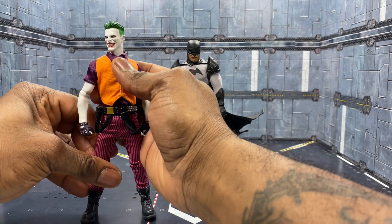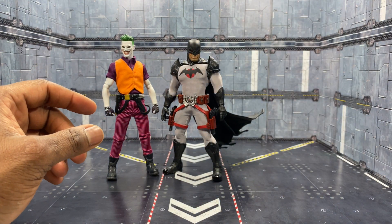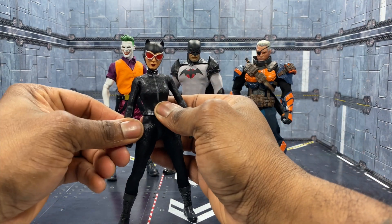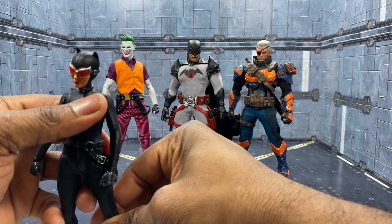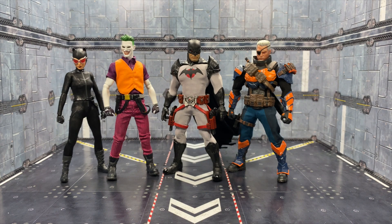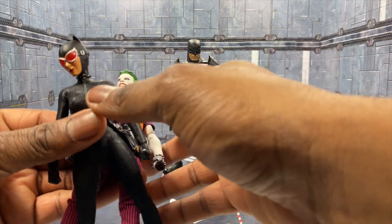Here he is with the Mezco Joker — the Clown Prince of Crime. Here he is with a Deathstroke. And here he is with Catwoman. If you're reading the Tom King run, you'll know that Catwoman is equally as important to Flashpoint Batman as she is to normal Batman. It's a very nice size fit — nothing's really changed except the head, which gives a different dynamic.